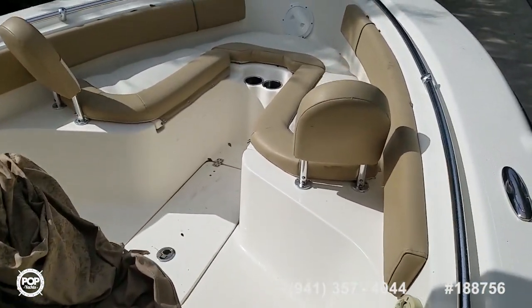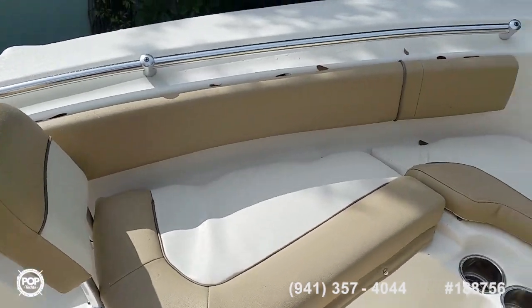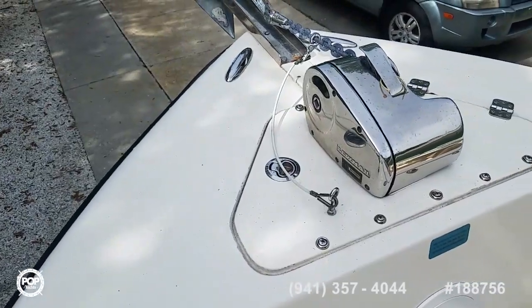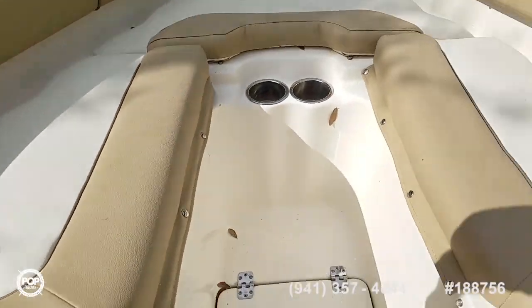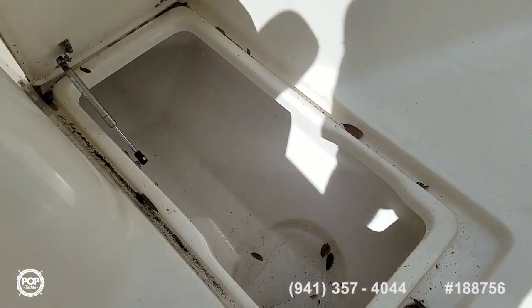Moving forward, plenty of walking space. These cushions are removable to turn into a casting deck. Cup holders. Easy access to the anchor windlass. Beautiful low profile stainless steel railings, and even a spot for your cast net bucket.